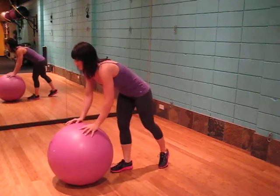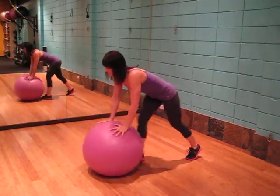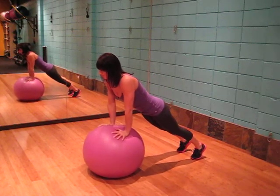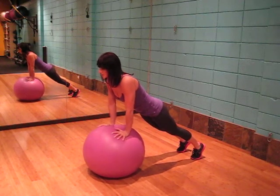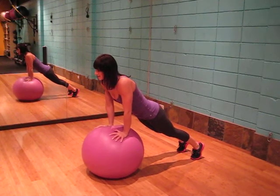Both hands on the top of the ball, feet out behind you, feet about shoulder width apart, holding it here, putting all the weight into the ball, pushing through your hands, maintaining a neutral spine, core engagement.